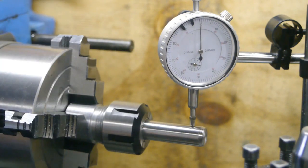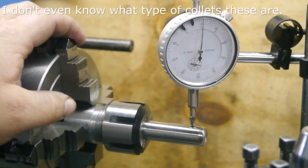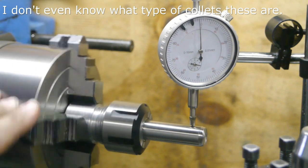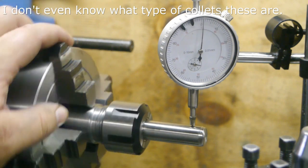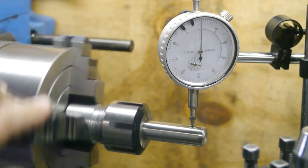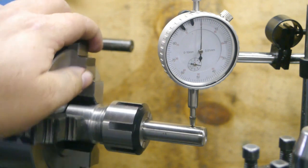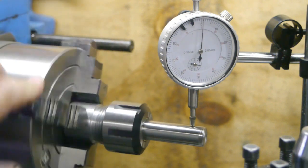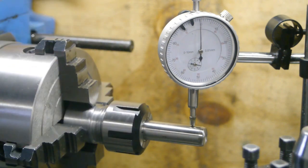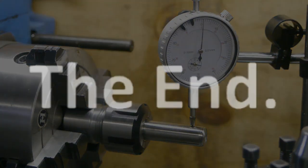I don't know how good these collets are or what kind of specs or runout rating they have. But as my first collet set, and for less than 20 euros, I should be happy, I guess. And well, that's it.